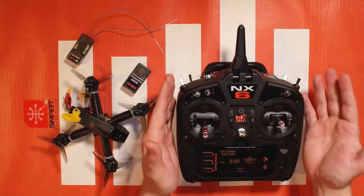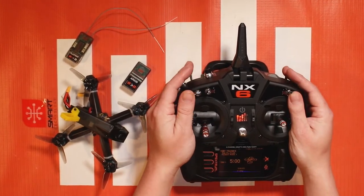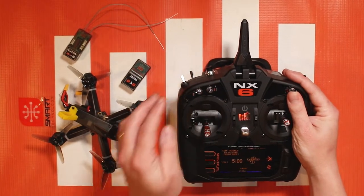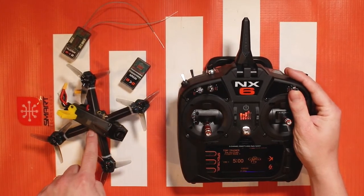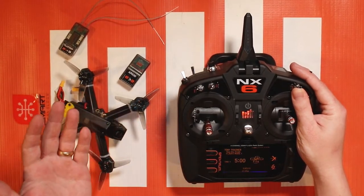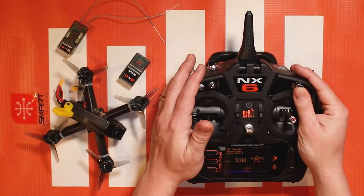What that is useful for is so that you can assign that switch for safe modes, flight modes, or in this video we're gonna use my 533 tiny trainer — I'm going to use that seventh channel to set up my beeper and my turtle mode.